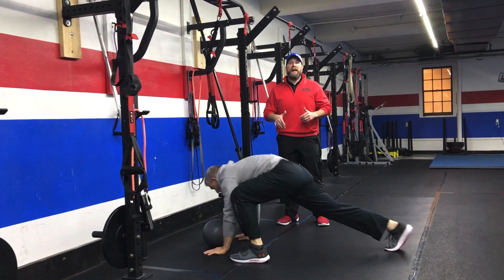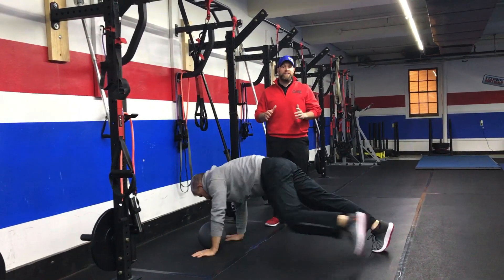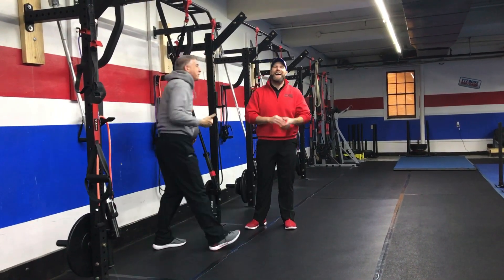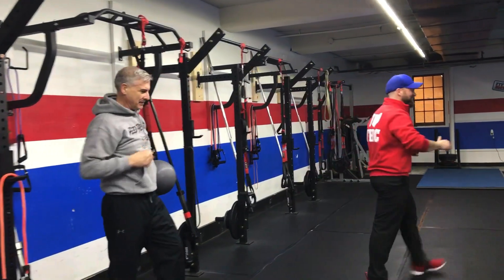Coming back up one leg at a time and then slamming that ball, or you can just do traditional wall-ball slams here — that's just the way we do it. You're going to do 5 reps and then you're moving on to the next station. Great job, Matt!